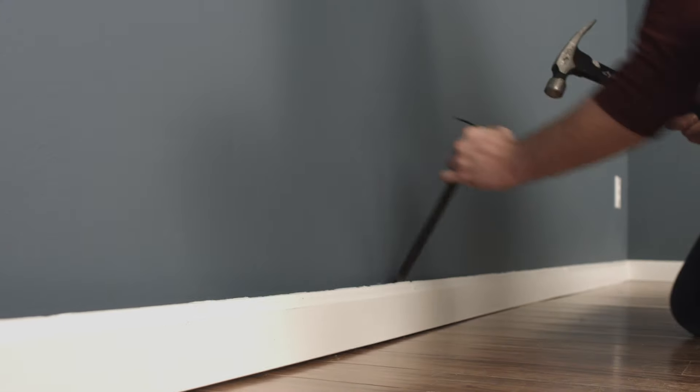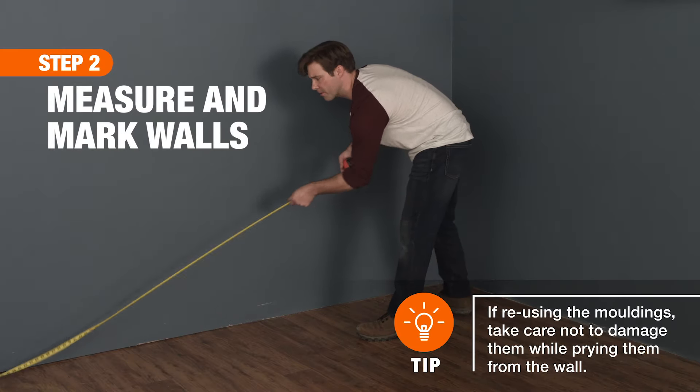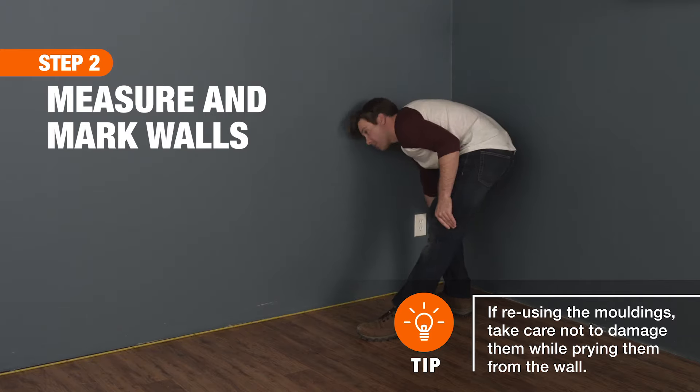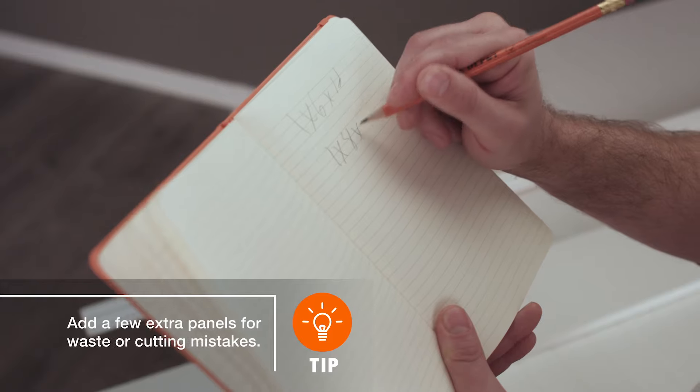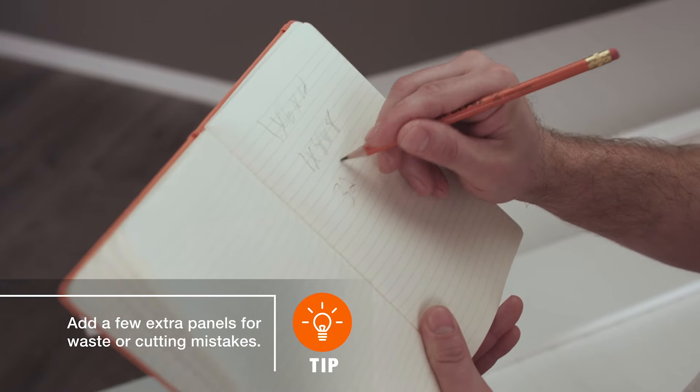After removing wall plates and any existing trim, you'll be ready to measure the space. Determine the length of each wall, then subtract the total width of your vertical stiles. Divide this number by the width of the panels you plan to use. This will give you the number of panels you'll need for each wall.